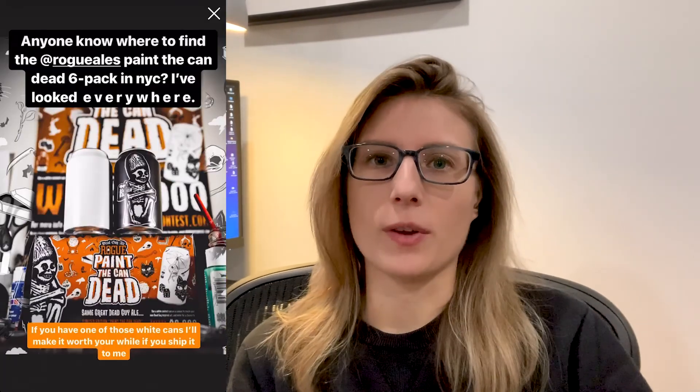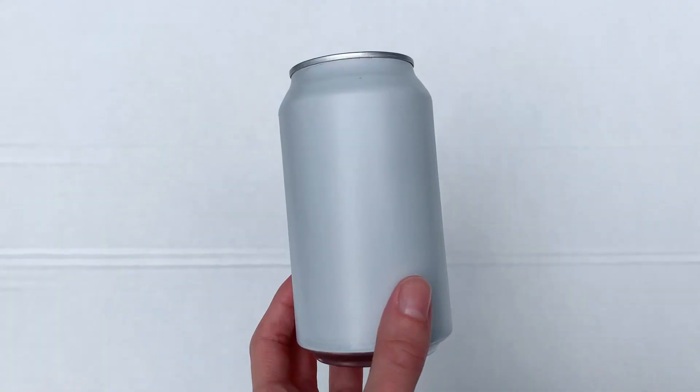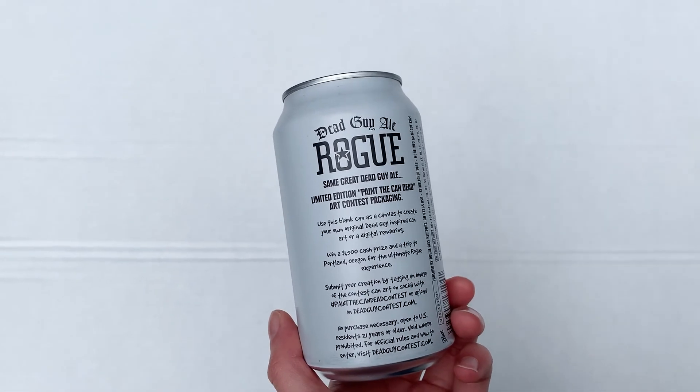That was a big fail — not a single can could be found in Brooklyn. So I went to Instagram and asked you guys if you knew where to find one, or if you had one and could send it to me. Luckily one of you had it, so big huge thanks to Alicia for sending me this can. I'm now the proud owner of a Dead Guy can, so let's get this painted.